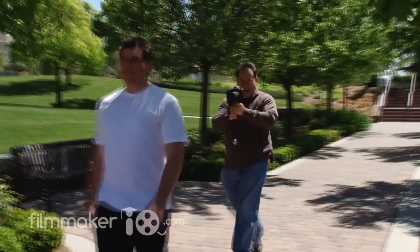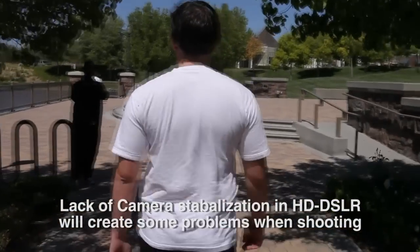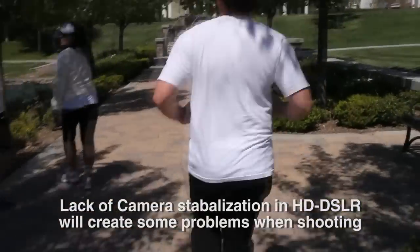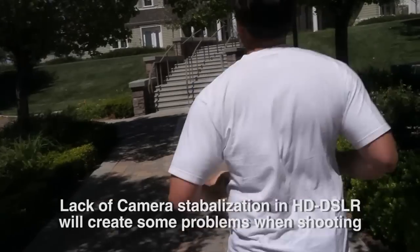After experimenting with the AX2000, we threw on the Canon 5D on the Steadicam Merlin. And boy, what a difference. I think that's what the Steadicam Merlin really was designed for — small, consumer, handheld kind of cameras, between one pound and about three pounds. The 5D worked really well, though it is a little bit side-heavy, so you're going to have to compensate for that on the Merlin.